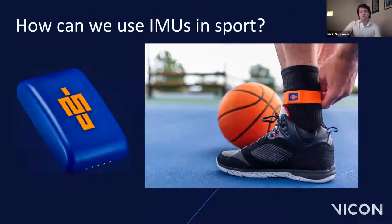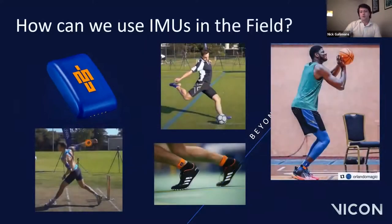So where do IMUs fit into sports science, biomechanics and motion capture? The answer comes in the form of wearable technology. Here we have our Blue Trident IMU being worn by an athlete on a basketball court. The data collected will provide coaches and the athlete with insights into performance not previously possible, because traditionally optical motion capture systems are restricted to a lab space. These wearable IMUs give you the ability to take motion capture out into the field — whether on a running track, cricket pitch or basketball court.